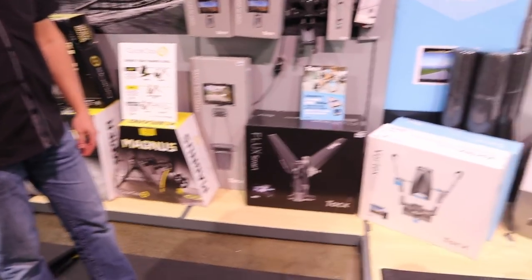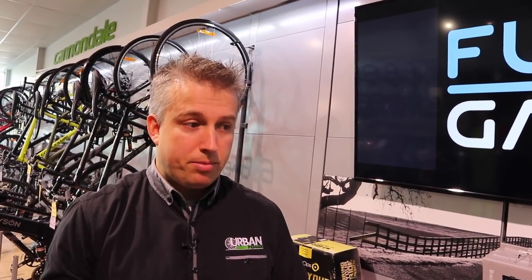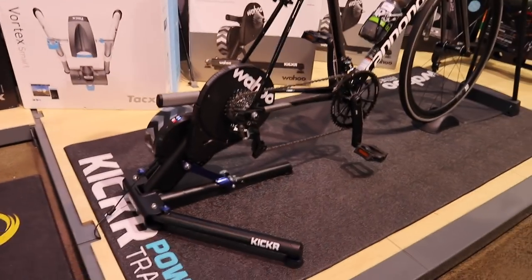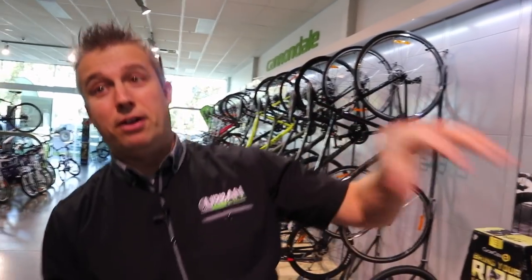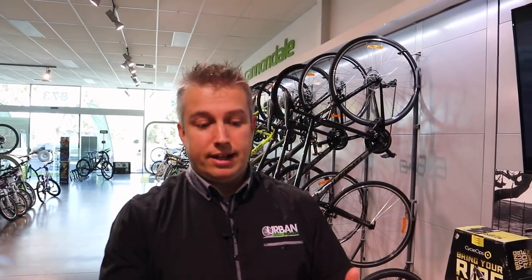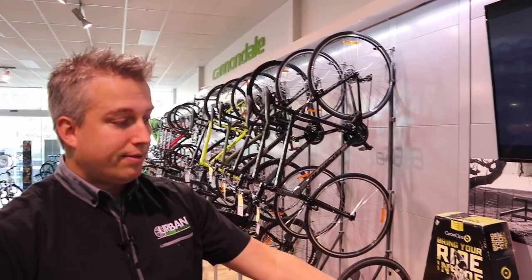Can you explain to me the difference between all these trainers that you've got here — the Wahoo, the CycleOps, and the, is it Tacks or Tacx? Tacks, I believe, is the main thing — I've heard it pronounced both ways. The most popular ones people are talking about today are the direct drives. Those are ones where the bike attaches to the trainer, the rear wheel is taken off, and there's a cassette mounted onto the trainer. One of the main benefits is the whole thing is lower — traditional trainers are really tall because the rear wheel is rubbing on the drum. Starting in price order, we'll start with the Tacx Flux.